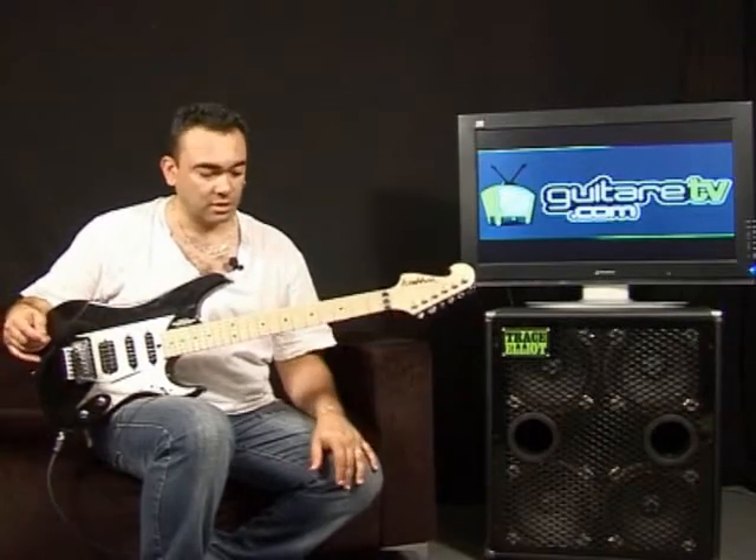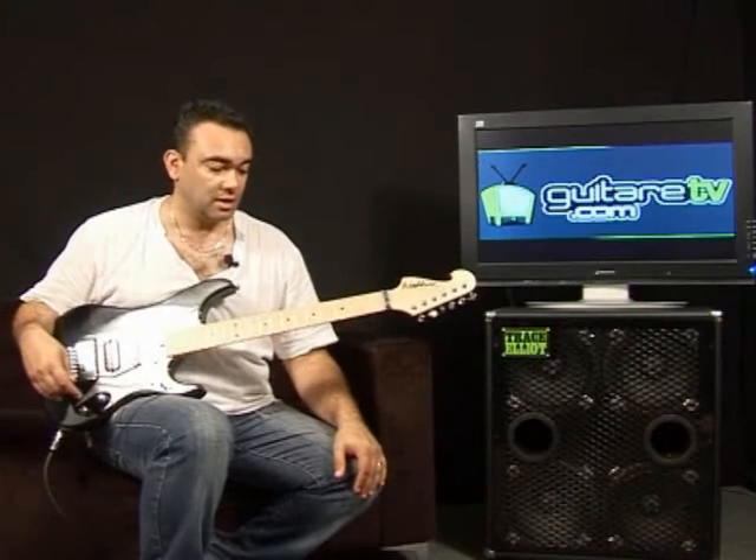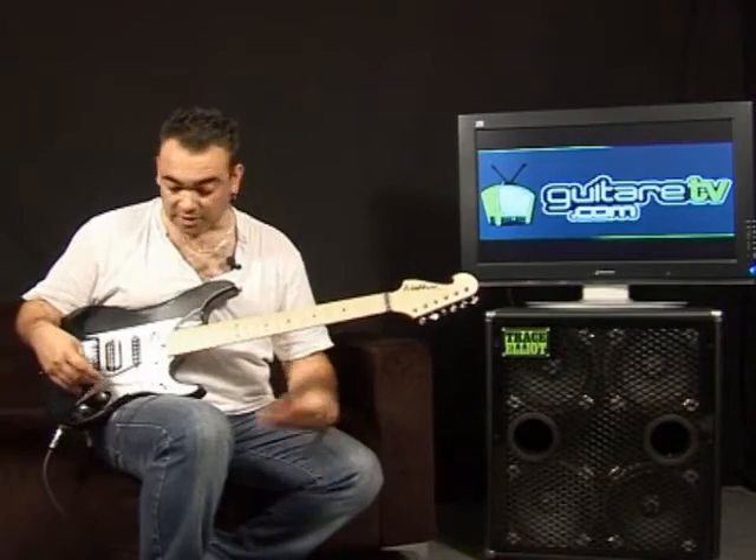Le son clair, super, fantastique. C'est vrai une fois de plus, un micro Seymour Duncan, donc il n'y a pas de soucis. De la patate, tout en restant précis, ça ne baffe pas, donc moi j'apprécie vraiment cette guitare au niveau son clair.